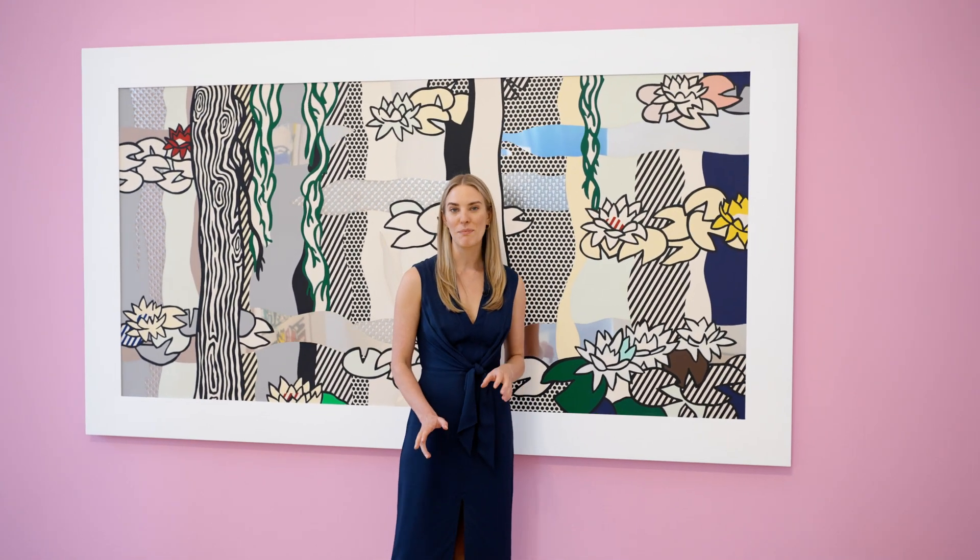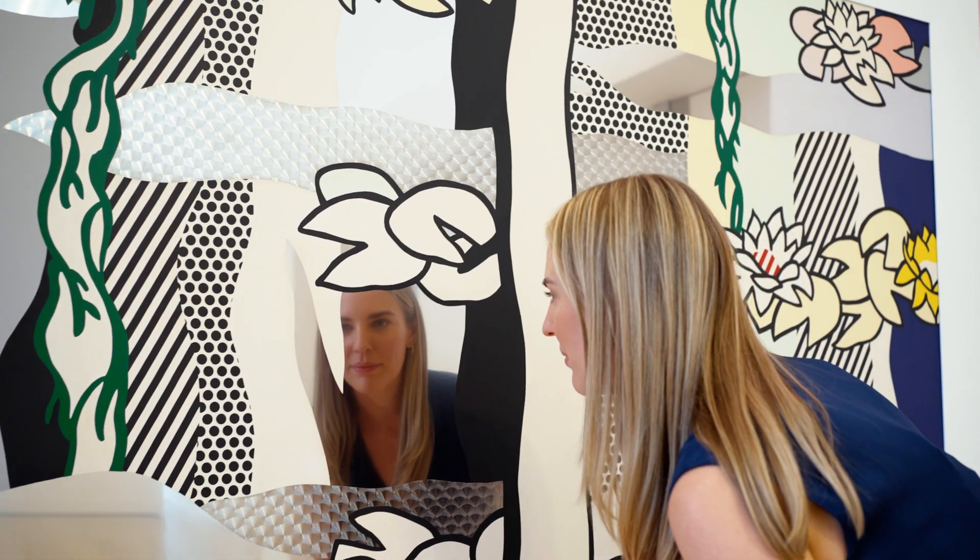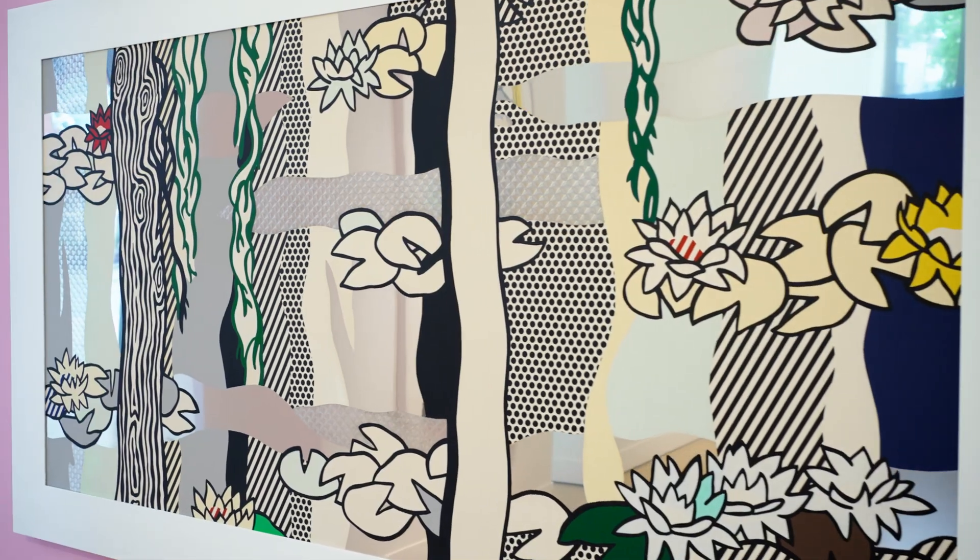Roy Lichtenstein's pop art parody of Claude Monet's Water Lilies uses a collage of screen-printed enamel and textured metals to capture the subtle nuance of dappled light on water.